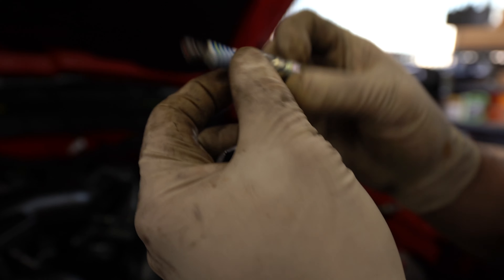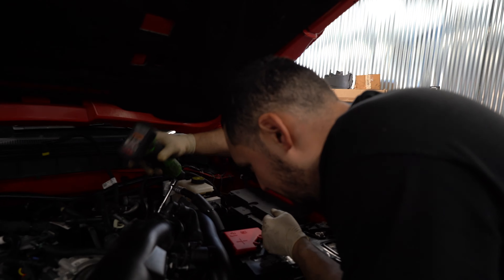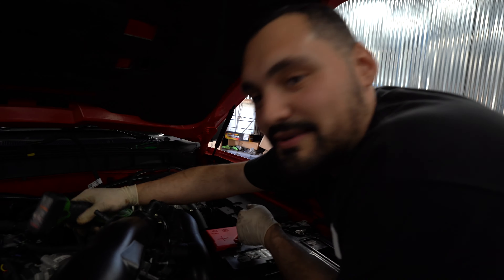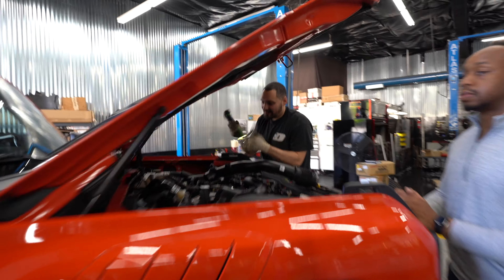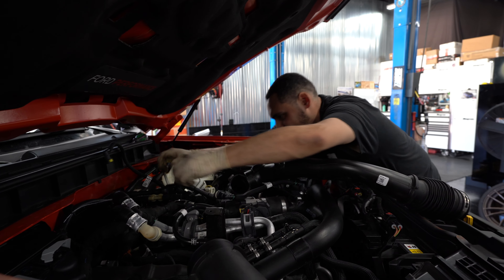They're OEM Ford, as you can see. Not too bad. Do you think those are OEM? Oh they're OEM, bro — they say Ford on them. We got the NGKs over here on deck. We looked up the gap: 0.28 to 0.31, so we're going to go with 0.28 and go from there.